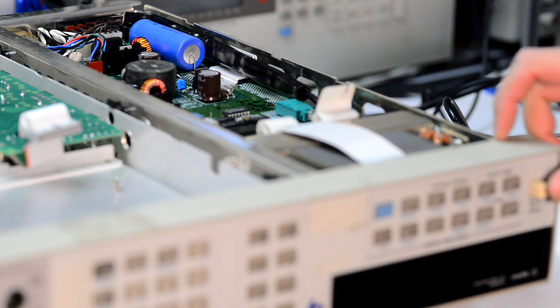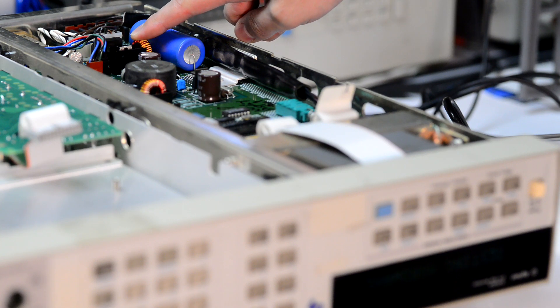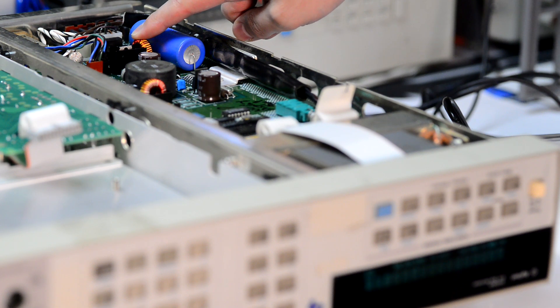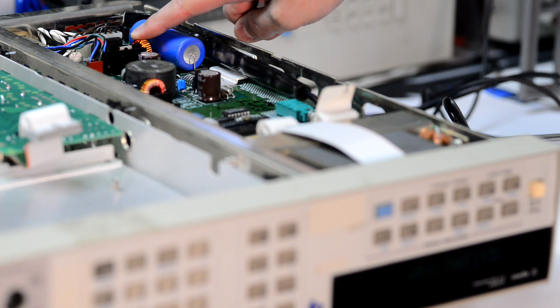First we begin with the outguard power supply. As you can see I plugged in and powered on the meter but nothing happens. But if I press on that inductor the display comes up. So there is a mechanically broken pin on that inductor, and that is easy to fix.